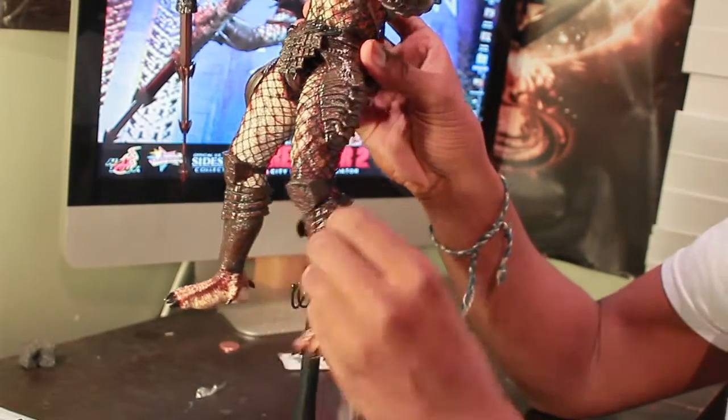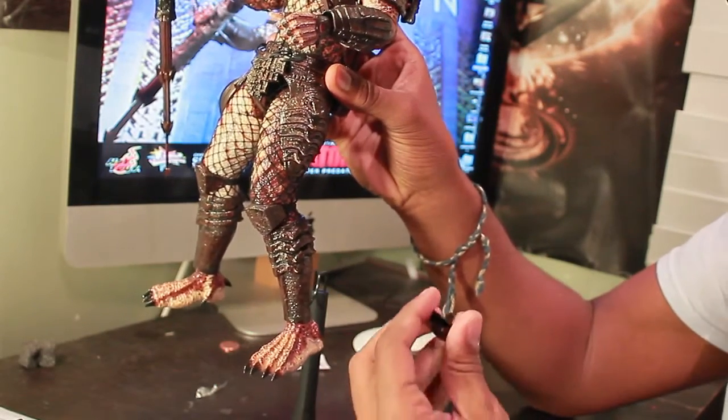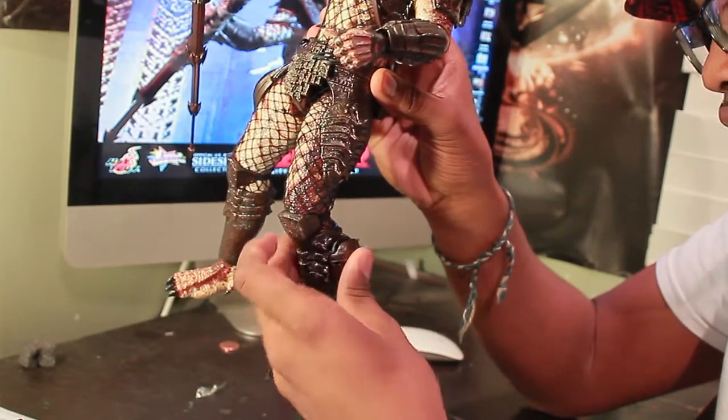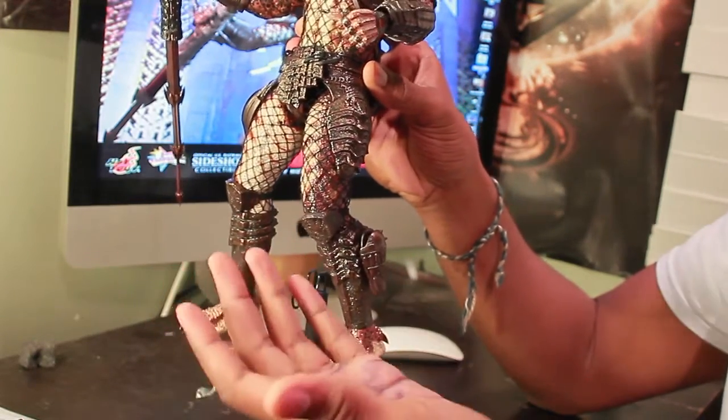He has this famous net gun that just pegs into his leg piece like so. And he actually can put it on his hand.